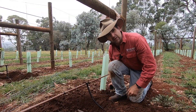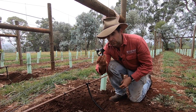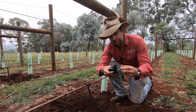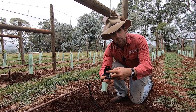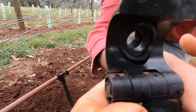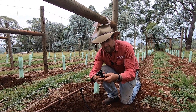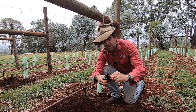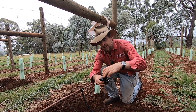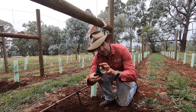I went down and saw the folks at Century Rain and what they suggested to solve this problem once and for all is a saddle clamp. It undoes, there's a washer in here that goes around the 16mm hole in the sub main, and it clamps around the pipe done up tight with a little nut. Then we simply screw in our 13mm riser adapter with some white poly tape — that should not burst.